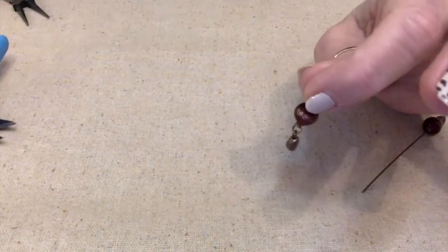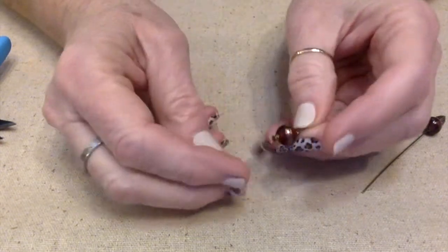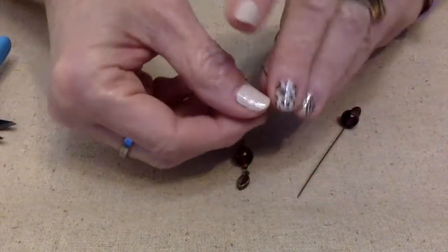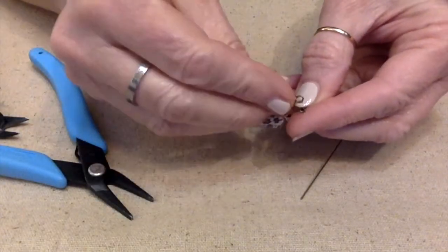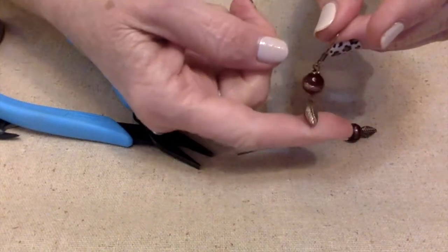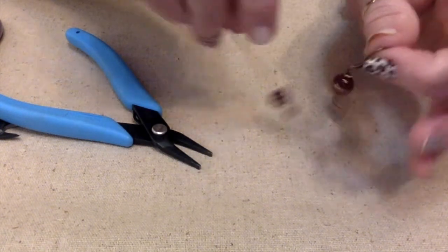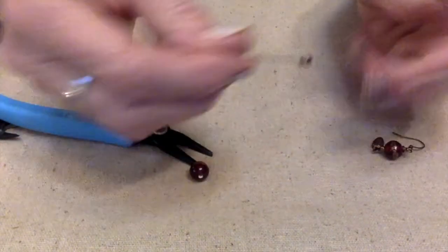I'm sorry I couldn't show you how I did that, but I could not see and had to bring it way close up to my eyeballs. My eyes are just really getting bad. But let me show you something — let me go ahead and put this on the ear wire. Close it up and see how this dangles versus that. There's a big difference in the way they look. This one kind of looks silly, but this one has a really nice movement to it. That's why you put it on separate wires.